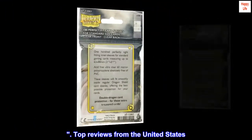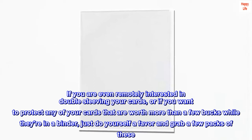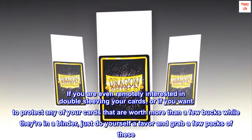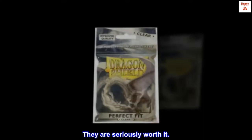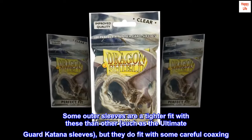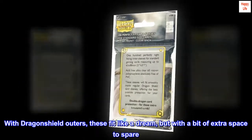Top reviews from the United States: I have so many of these. If you are even remotely interested in double sleeving your cards, or if you want to protect any cards worth more than a few bucks while they're in a binder, just do yourself a favor and grab a few packs. They are seriously worth it. Some outer sleeves are a tighter fit with these than others — such as the Ultimate Guard Katana sleeves — but they do fit with some careful coaxing. With Dragon Shield outers, these fit like a dream, though with a bit of extra space to spare, which could be a plus or minus depending on what you want.